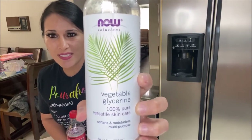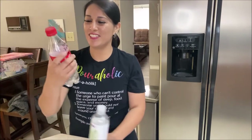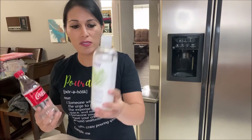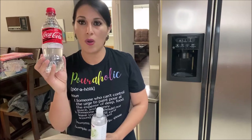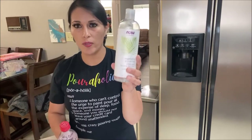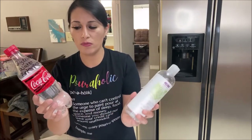All you're going to do is mix vegetable glycerin — 100% vegetable glycerin — with water. Not Coke, water. This is just one of my husband's Coke bottles; I didn't have anything else to put it in. The ratio is going to be one ounce of glycerin to nine ounces of water — a one-to-nine ratio, one part glycerin, nine parts water. Mix those two really well, and there is your retarder.